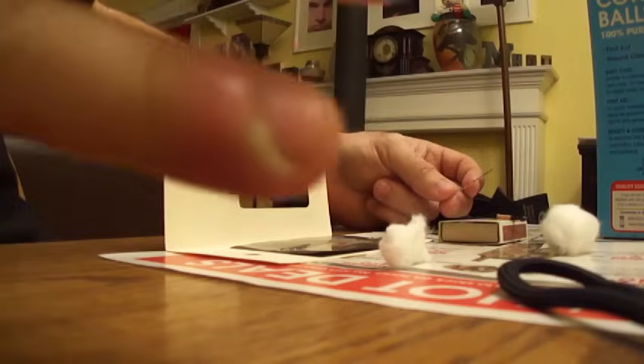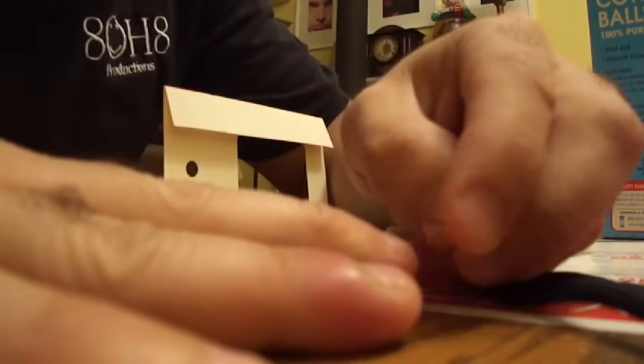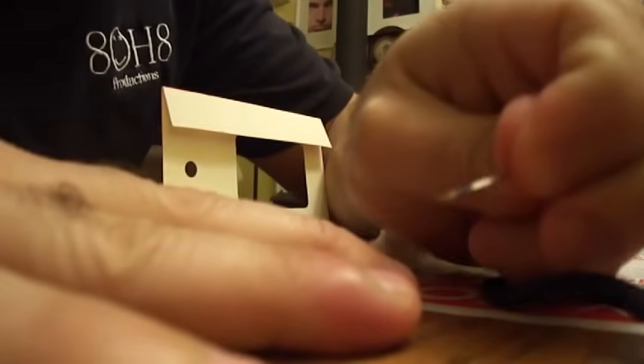This sucks. I've had to do this before and it sucks. Okay, here we go. This sucks, this is the part that sucks.